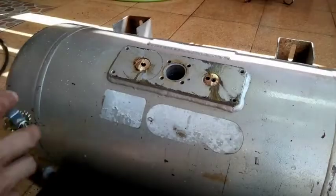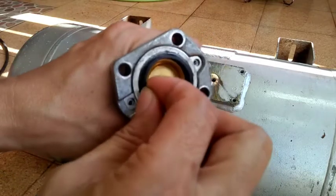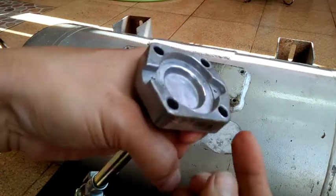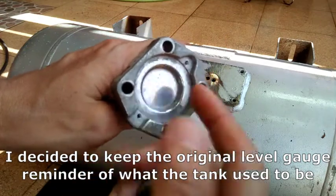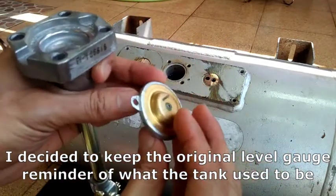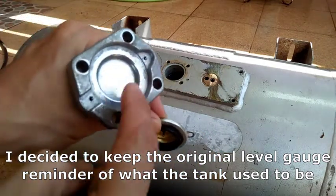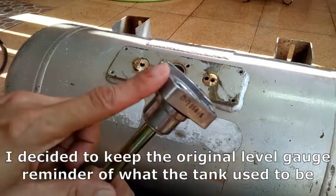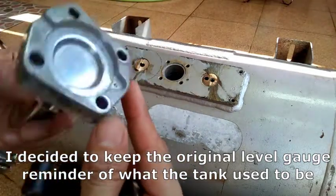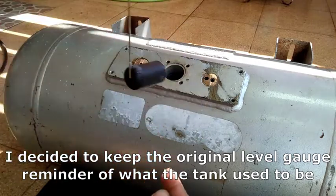The propane or LPG is actually stored in the tank under pressure in liquid form. So the tank is originally equipped with this level gauge with a float inside. It has a flange that is completely closed off. I think the level gauge has some kind of magnet inside for the gauge movement. It has a rubber seal and I am not concerned about air leaking out of it, so I just put it back on.